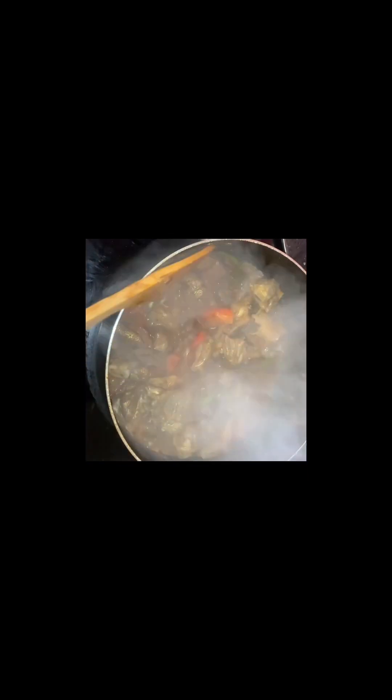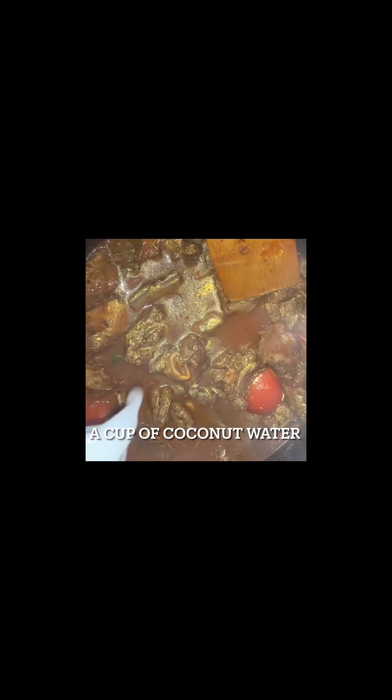The dough is already ready. When the dough is over, it will be melted. There is no water. The dough is already over.